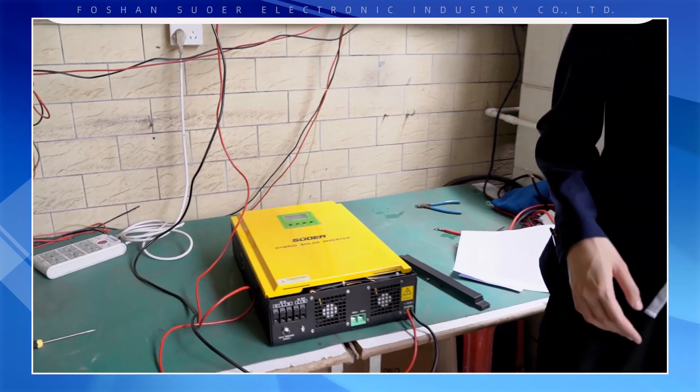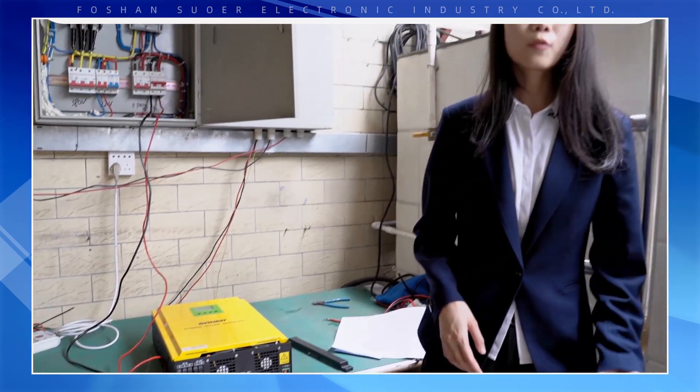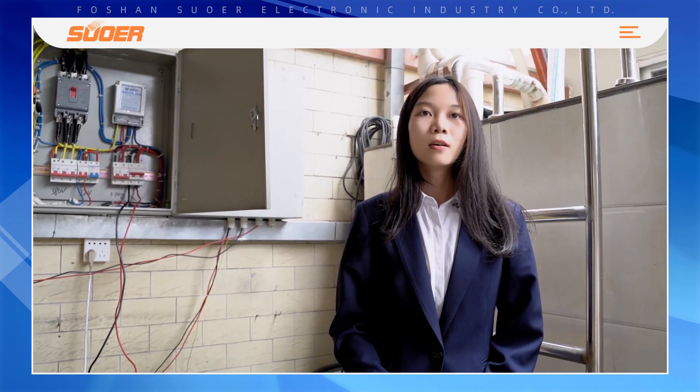If you have more questions about this inverter, just contact us. Thanks for watching, see you!